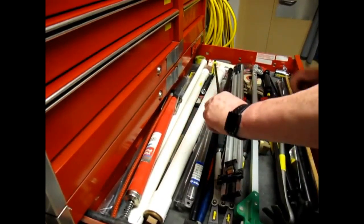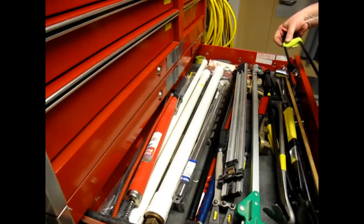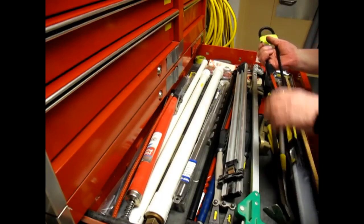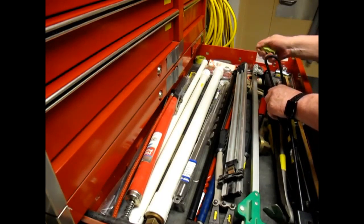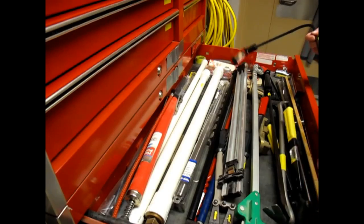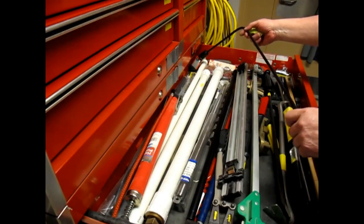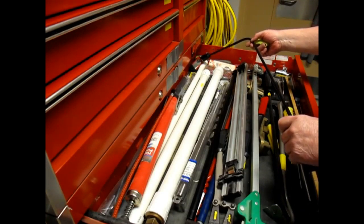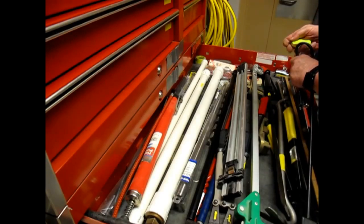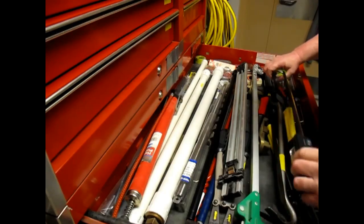And an inspection mirror — this one is articulated and lighted, with a dead battery. It can be set back into the deepest, darkest corners. It's got a magnifying mirror — I'll be darned, never noticed that. So this lets you reach a long way in and light your way if you've kept the batteries in good shape.